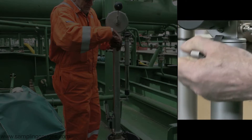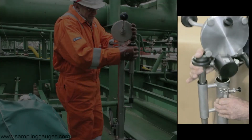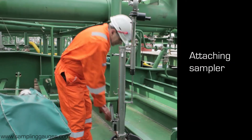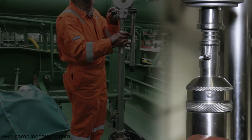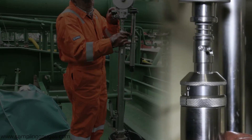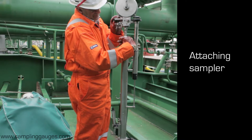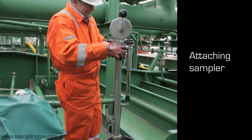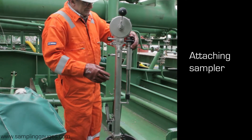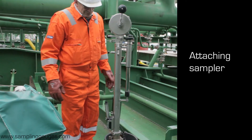Unclip the winder from the barrel. Press the telescopic release button and raise the winder. Insert a sampler into the barrel, then lift and push the bayonet connector onto the winder tape. Press the telescopic release button, lower the winder and clip to the barrel. Press the telescopic release button again to ensure the winder is correctly seated in the barrel. You are now ready to take a sample.